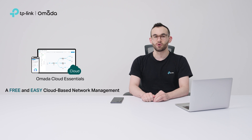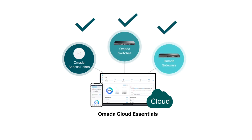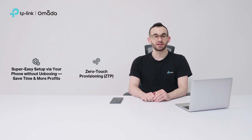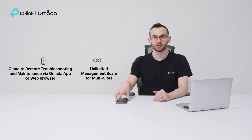We launched Omada Cloud Essentials as a free and easy cloud-based management solution for your entire network that includes access points, switches, and gateways, all in one place. MSPs and SIs can manage and troubleshoot networks remotely — no cloud license fees, hardware, or software controllers needed. With hassle-free setup and zero-touch provisioning, enjoy seamless cloud-based management. Control everything via the Omada app or web browser with unlimited scalability.